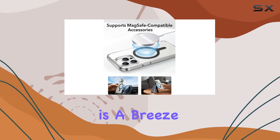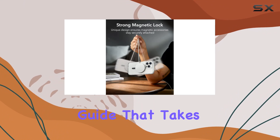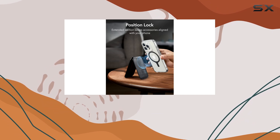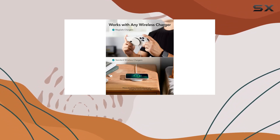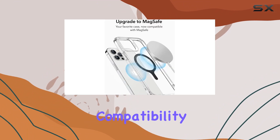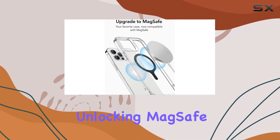Setting it up is a breeze, thanks to the easy alignment guide that takes the guesswork out of installation. Once it's on, it's on — be aware that repositioning isn't an option. However, the flexibility to work with any wireless charger is a big plus, maintaining compatibility with standard chargers while unlocking MagSafe features.